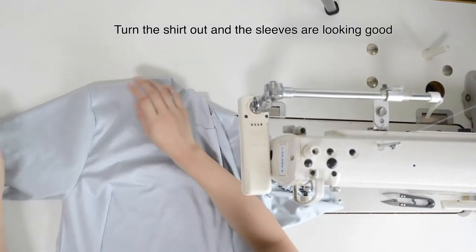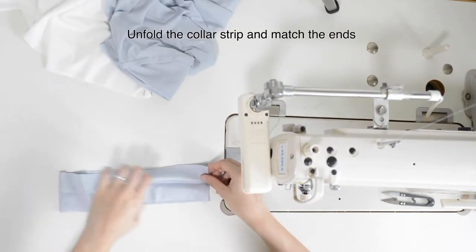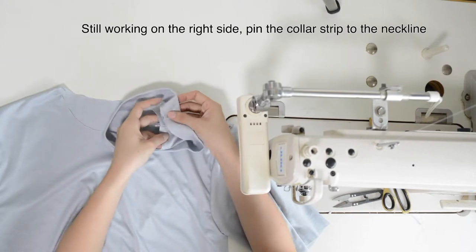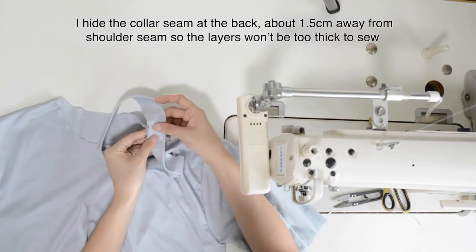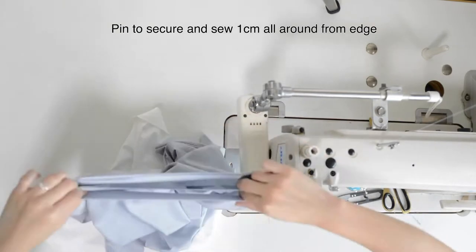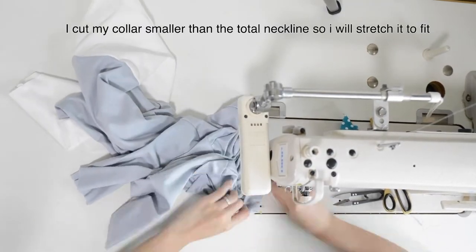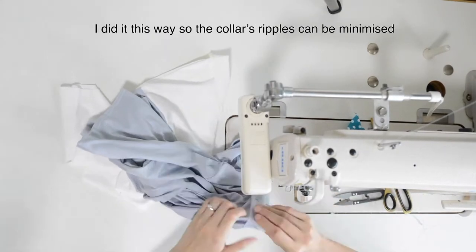Turn the shirt out — the sleeves are looking good. Unfold the collar strip and match the ends. Sew 1 cm down from the edge, press open the seams, and fold it back. Still working on the right side, pin the collar strip to the neckline. I hide the collar seam at the back about 1.5 cm away from the shoulder seam so the layers won't be too thick to sew. Pin to secure and sew 1 cm all around from the edge. I cut my collar smaller than the total neckline so I stretch it to fit, which minimizes collar rippers.